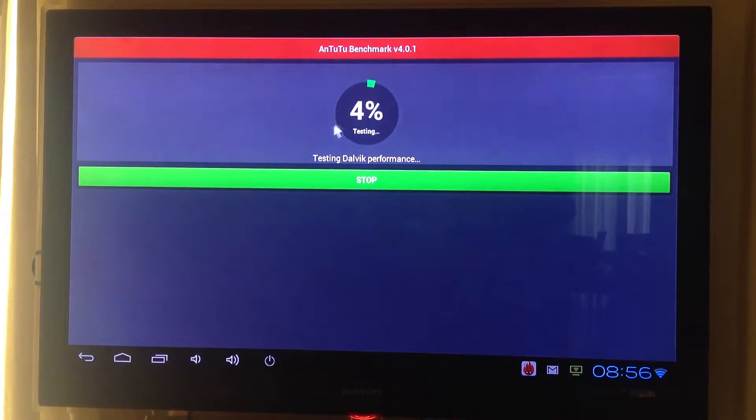This test will take about five minutes to finish, I think.